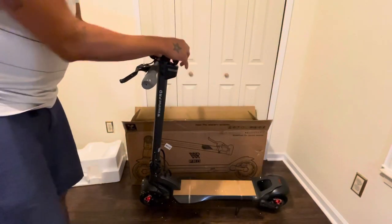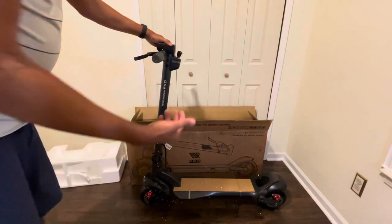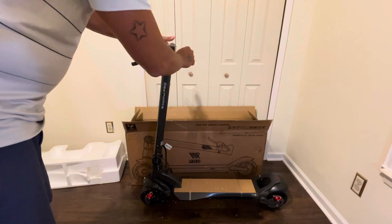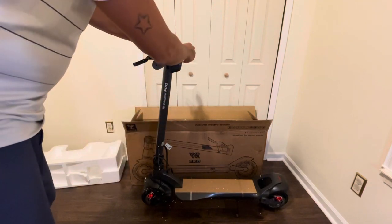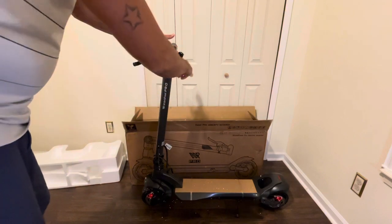It comes with a key. I'm not really too happy with the key, to tell you the truth — it's a scooter. I just don't like this kind of thing because if you forget the key somewhere you can't ride it. I'm probably just gonna use the push button and take this off and hack it. I just don't like keys.